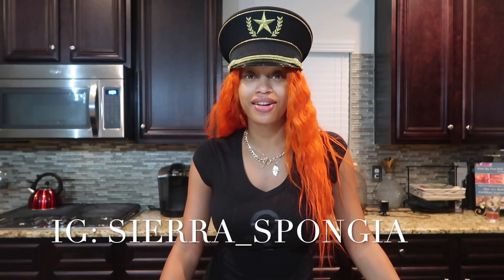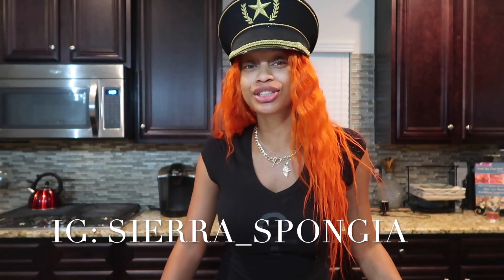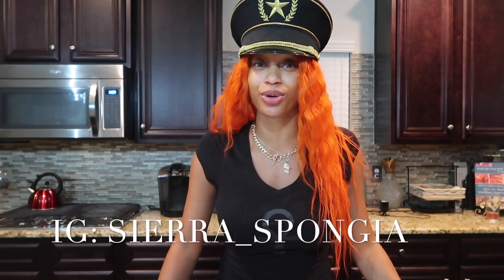Hey, what's up you guys? It's Sierra's Spongia and today I'm going to go ahead and give you guys a hair color tutorial using the watercolor method with the Adore Dye.